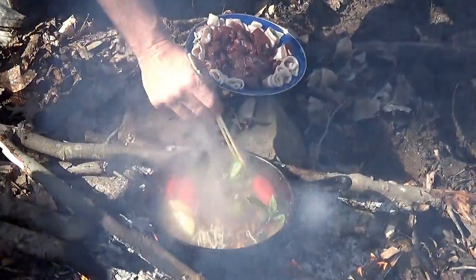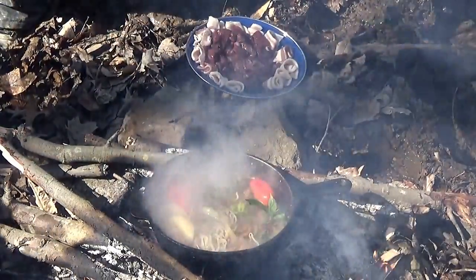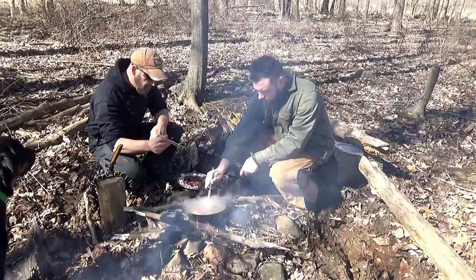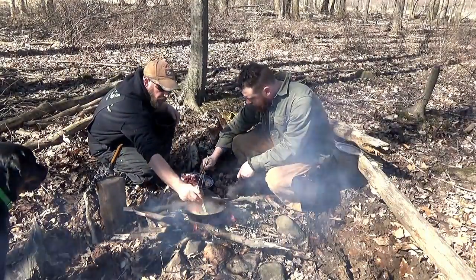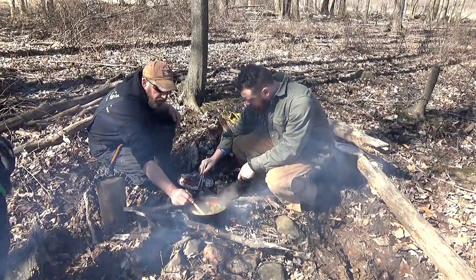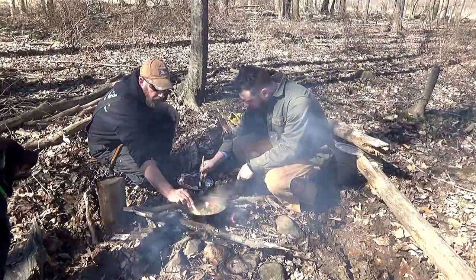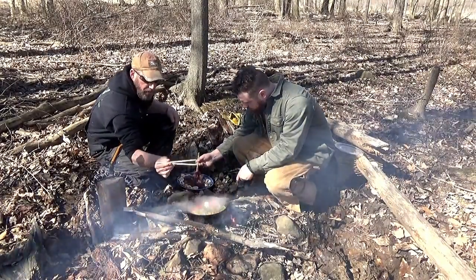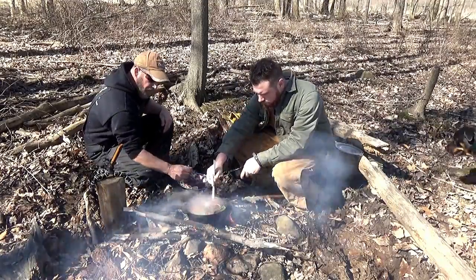I'm going to have Sean jump in — we're going to start eating. One thing to remember with your chopsticks: you're picking up raw meat. Don't be afraid to leave it in there for a while, deep enough to where you're covering everywhere you touch with raw meat. Let it stay in there and boil for a while to keep it sterile.